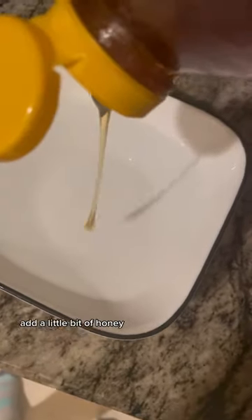Then — you'll never guess it — add a little bit of honey. Looks like a brain. Mix it around real well.